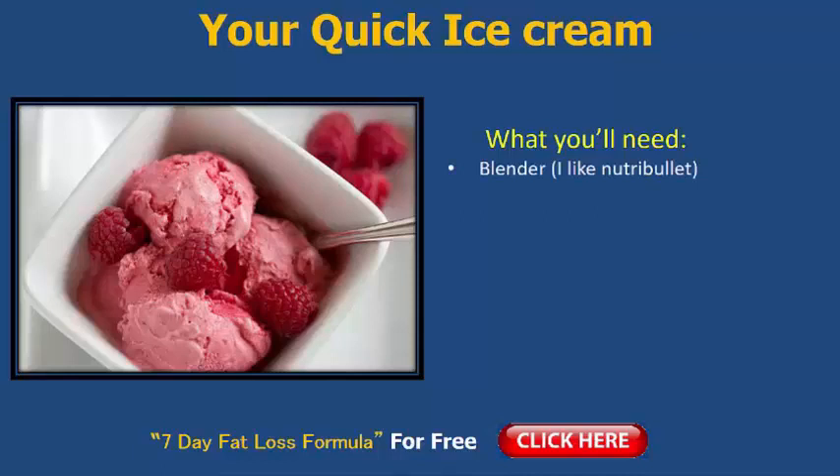Here's what you need: a blender, something like a Nutribullet. I love my Nutribullet personally. I'm not affiliated with them. There are other blenders out there, but personally I find them really good — a smooth texture with my smoothies and recipes like this ice cream one. So, if you've got a blender, absolutely brilliant. Next, all you need is a cup of berries.